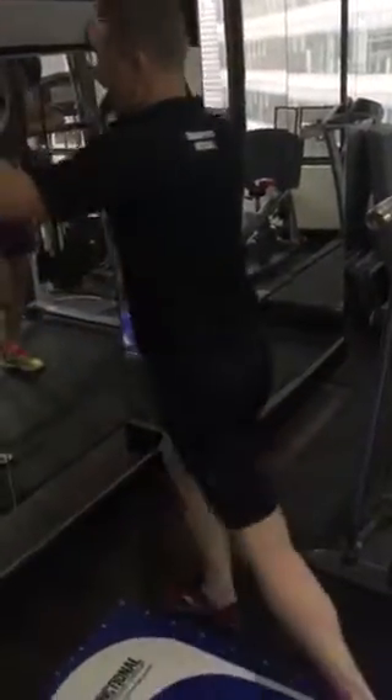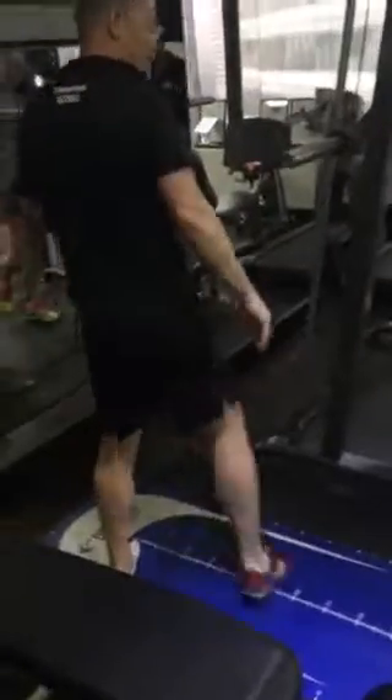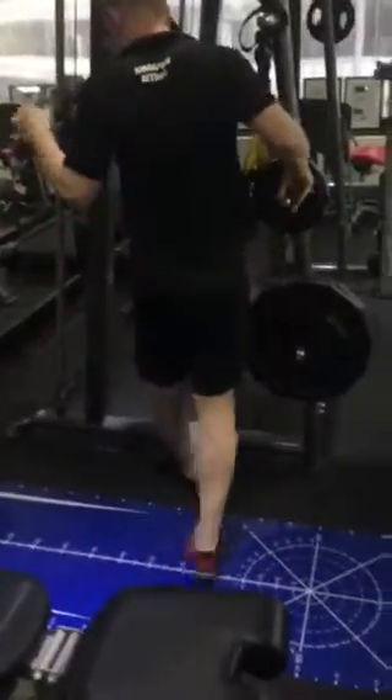We then need a sustained calf stretch for 2 to 3 minutes in that position, or on a step in that position.